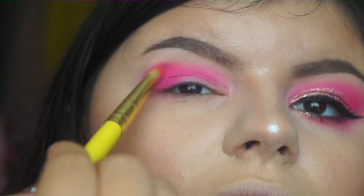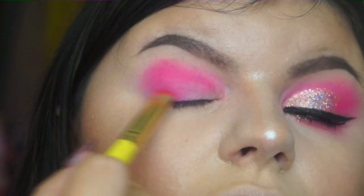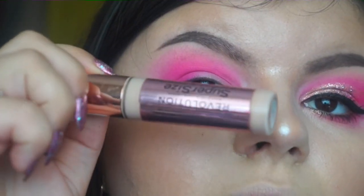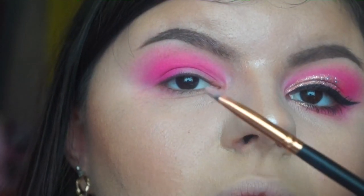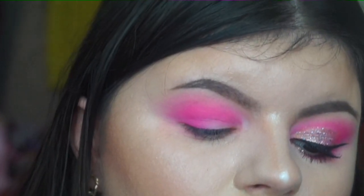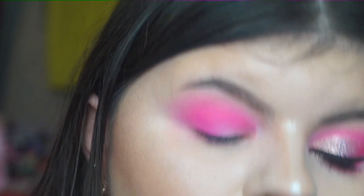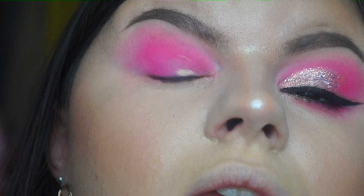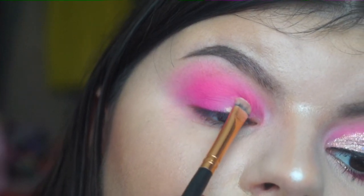Don't worry about the edges at the moment — the most important thing is to get that pigment on. For the crease I'm going in with my Makeup Revolution Concealer and using my Morphe R43 brush to carve out and make that cut crease. I like to lift my eyelid and follow the line I can see there.